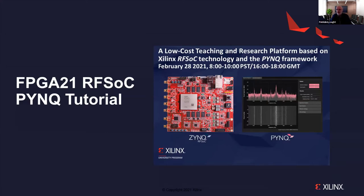Welcome. This is the RFSOC PYNQ tutorial. We're going to talk about a new project from Xilinx with our partners at the University of Strathclyde. It's a low-cost teaching and research platform based on the Xilinx RFSOC technology — Radio Frequency System on Chip — and the PYNQ framework.